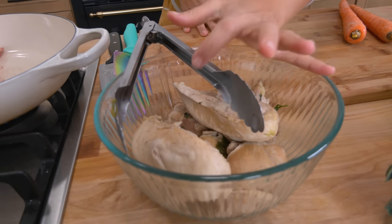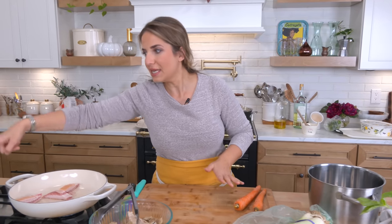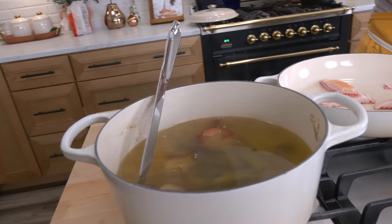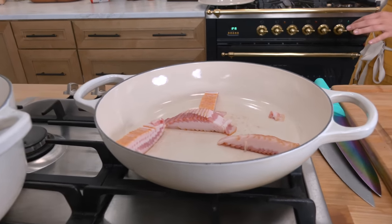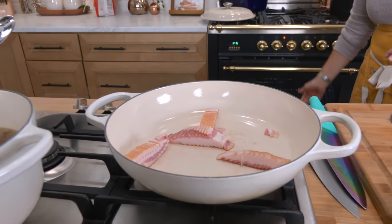The chicken is poached. It doesn't look the best — I don't think poached chicken ever looks good — but it's done its job. It's nice and tender and cooked through, and we have some delicious broth that we're going to add to our pot pie filling. I'm baking the whole thing in my shallow dutch oven and I'm preheating my oven to 375.